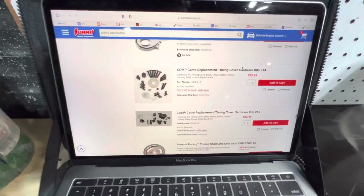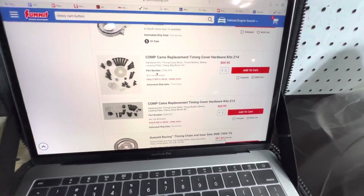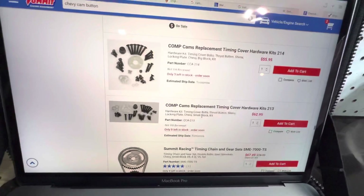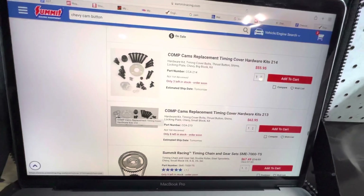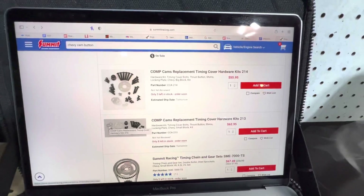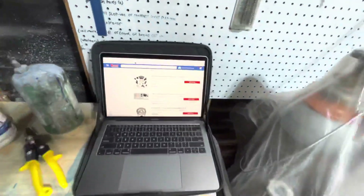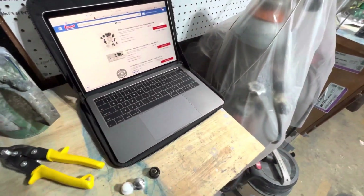I did look for some information on shims about getting them. The closest thing I could find was a timing cover hardware replacement kit for a small block and big block from Comp — that's like 60 bucks and seems to have some shims in the background. I did check Comp Cams for anything remotely similar to the word shims, and it seems like they only have shims for valve springs. So if you found a kit that has these little shims for the cam button, put that link in the comments so that everybody here can gain some information.